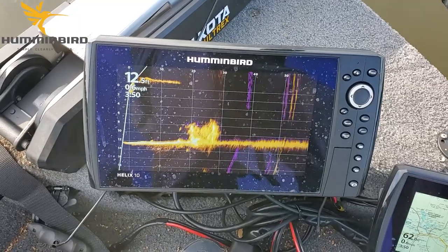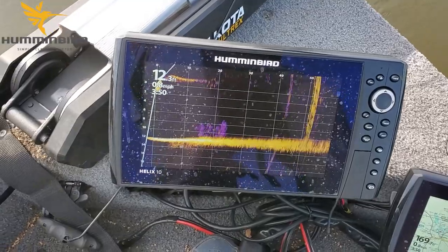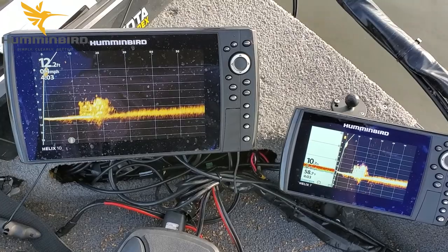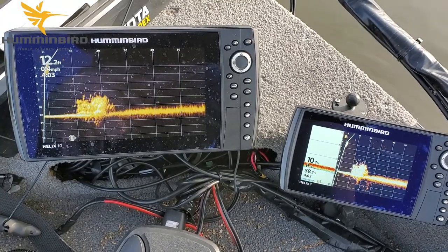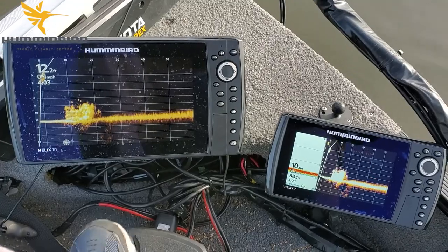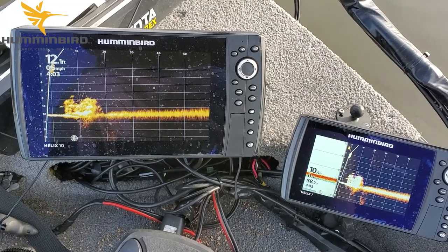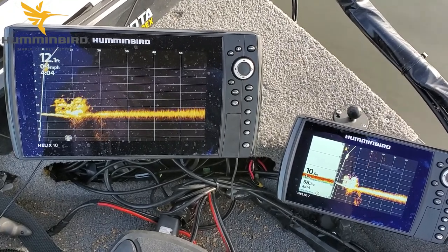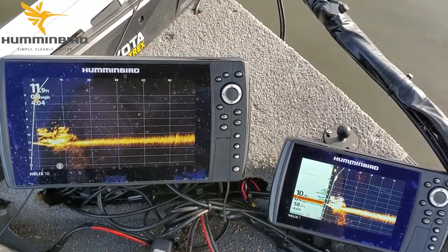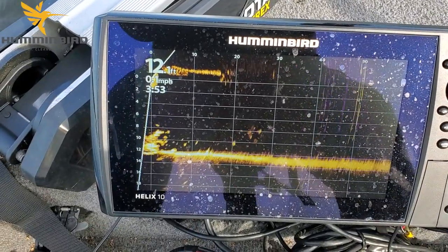There it is on the Mega Live. I'm going to turn the boat around so I've got the nose pointed at her. What I'm going to do now is head over to that crib. As you can see, I'm approaching it now — we're going to watch for it on the 2D sonar on the right. And there it is.